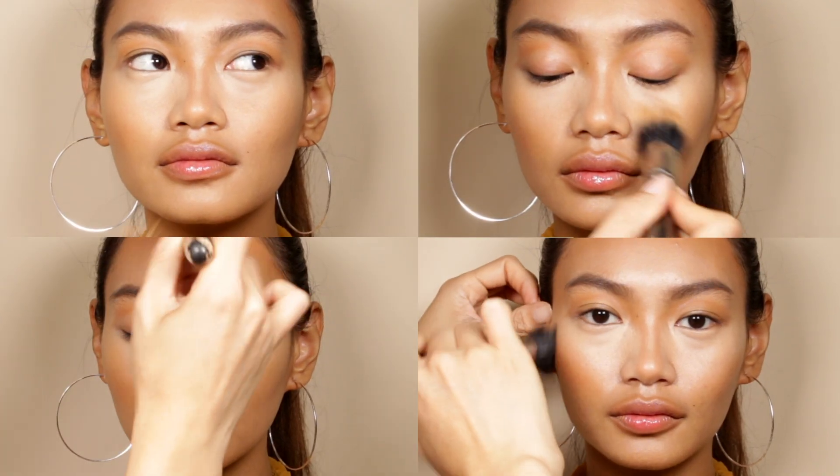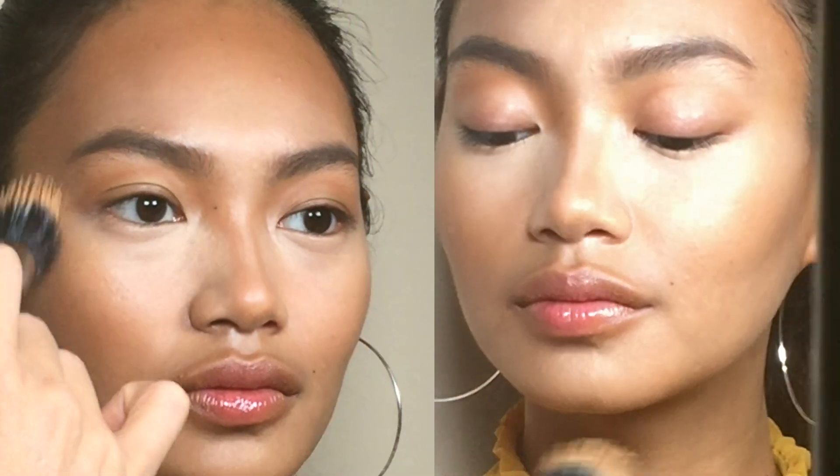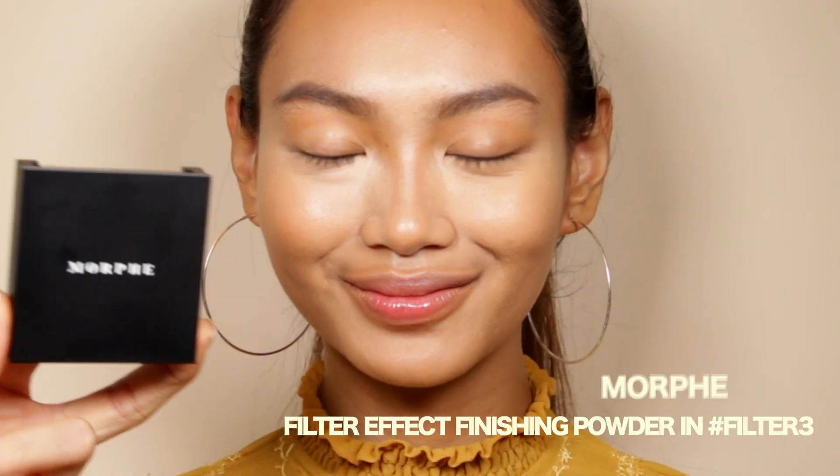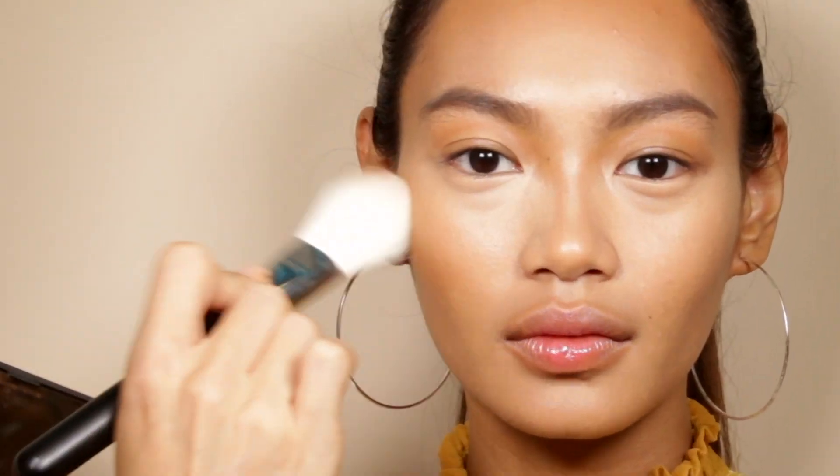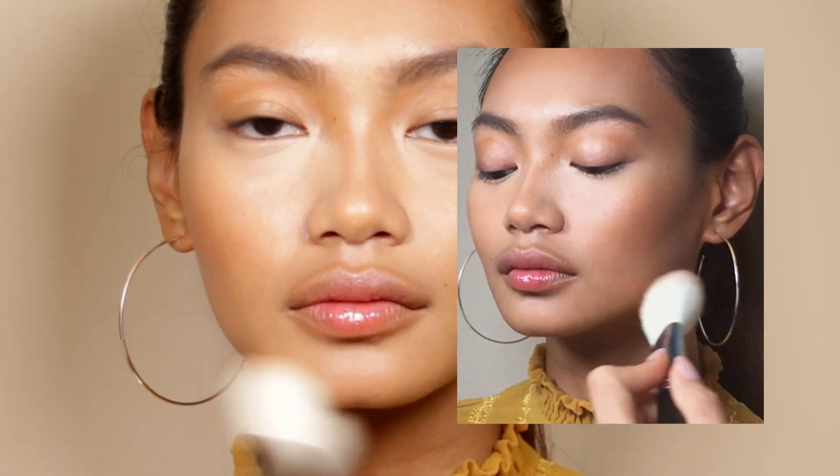Next, pat and blend foundation over for a flattering soft sculpted look. Then set under the eyes with powder. Enhance all the shading areas with bronzer for the maximum golden look.